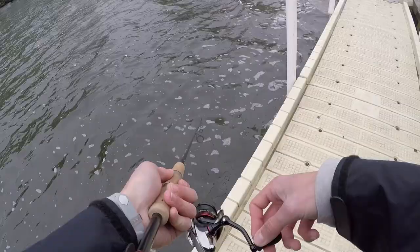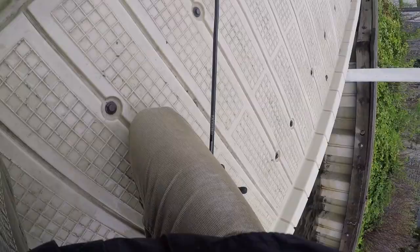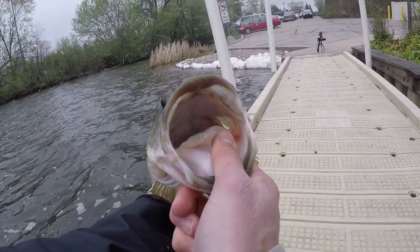It's a good bass! Holy cow — no way! Oh my gosh — look at that, folks. On the bottle cap! You think he wanted that? Let's go! Look at that fish. She was bleeding a bit, so I just wanted to get her back. But hey, man — boom.